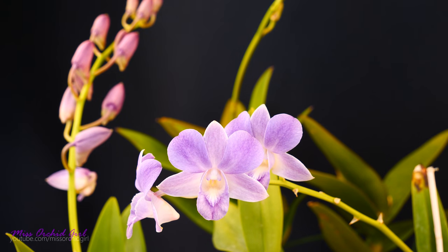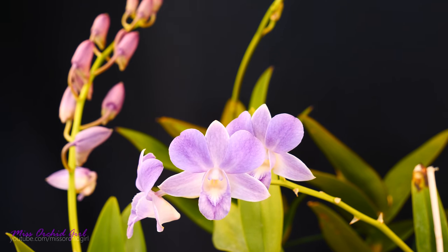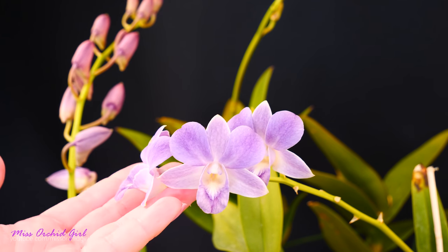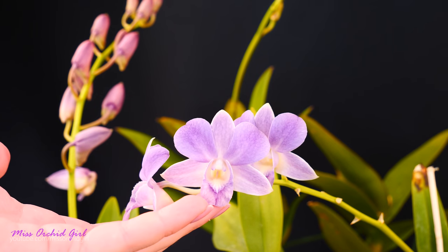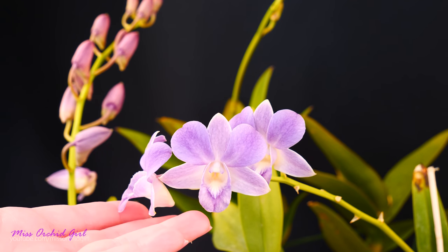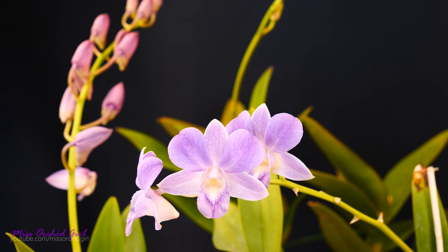So far they've bloomed for me once a year, but I have a suspicion they can actually bloom twice a year. Because of the setback last winter I'm not entirely sure how their proper growth cycle will be in this climate. In not so bright, pretty moderate light, they really didn't grow as much as I'd like — they're still okay and I still have beautiful blooms, but I know it's not their full potential.